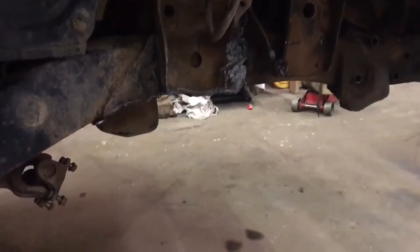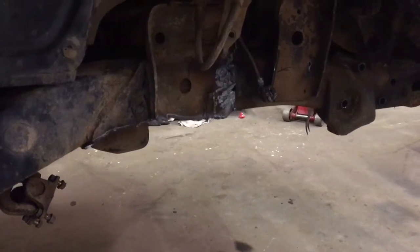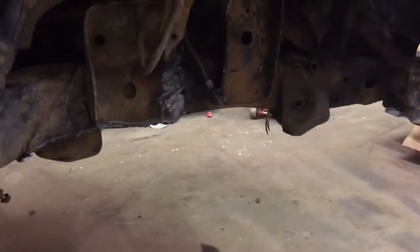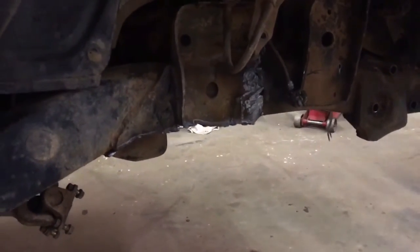That's a thicker part of the chassis right here in this area where I started cutting some of that out, just to make it a little bit cleaner assembly once the leaf springs go back in.